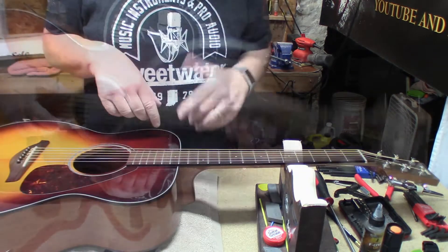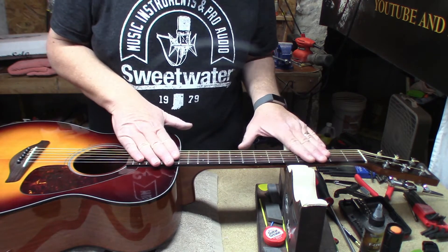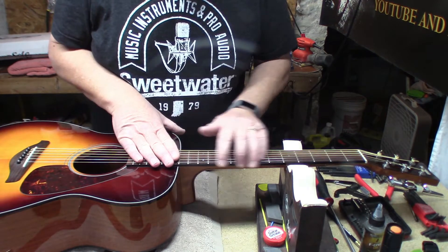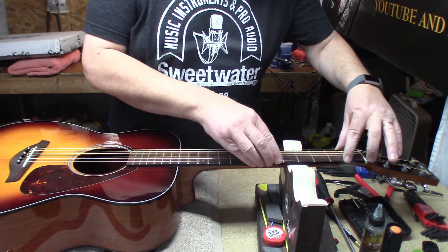We're going to clean up the fingerboard, polish the frets, and get rid of these sharp fret ends. They're really not super sharp, but enough to be annoying when you're playing.